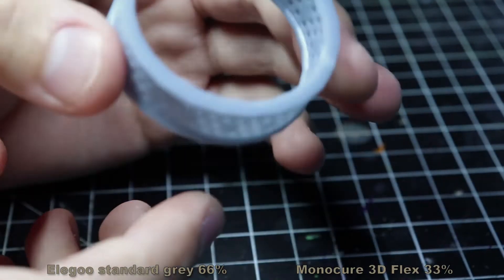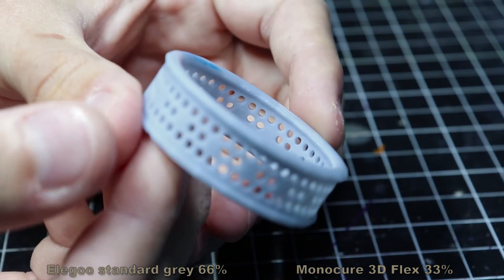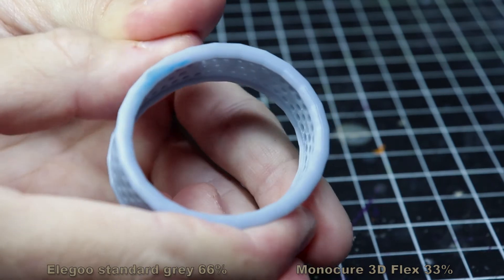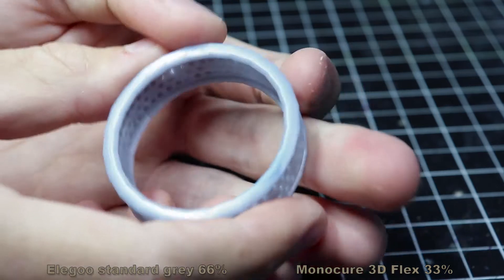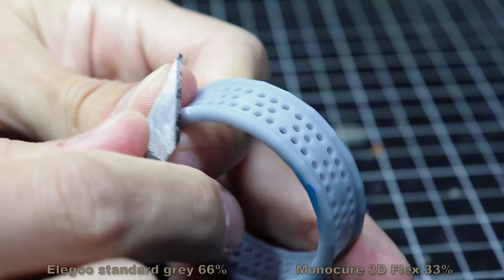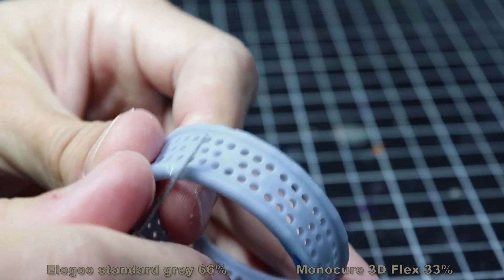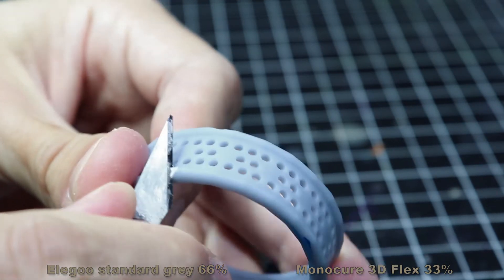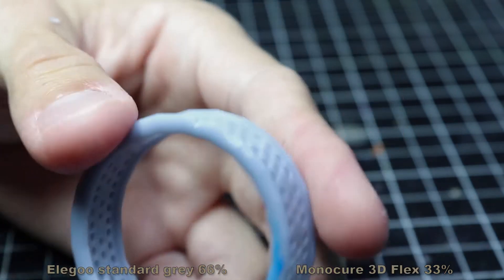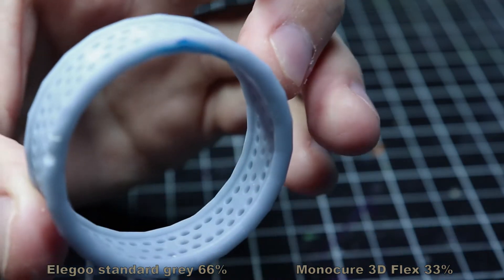This one was 60% standard resin and 33% flex. The print quality came out really nice — I think it's one of the best prints I have. Let's try the flex. I got some movement — nothing crazy, but I definitely have more flex than the other one. Let's try chipping. When I put the knife inside, I can feel it's way softer. It still chips at some point — there is a break point — but it's way softer. I have a feeling it's kind of gummy. Sanding still works fine.